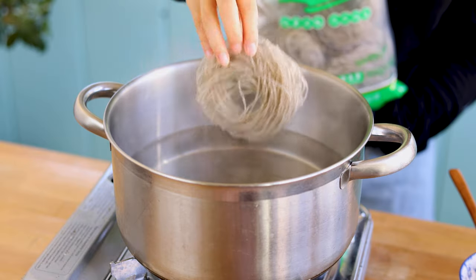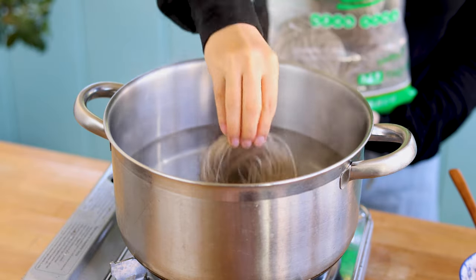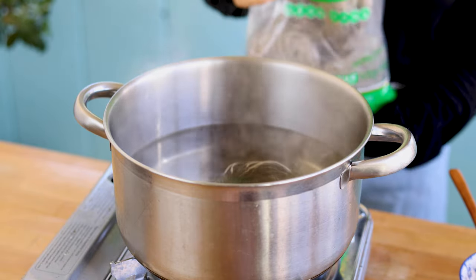Let's cook the noodles. Drop dried sweet potato noodles in boiling water and cook for about 8 to 10 minutes.